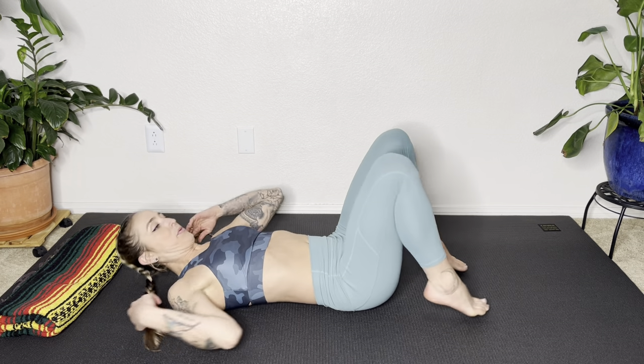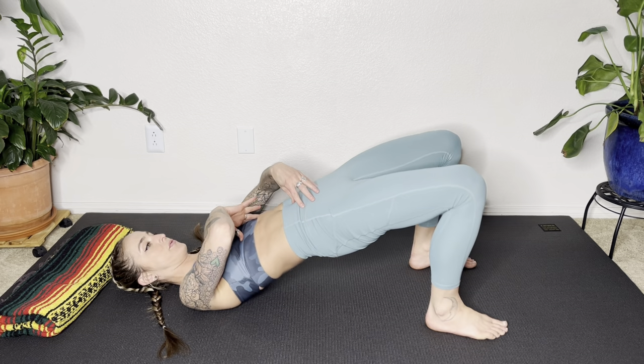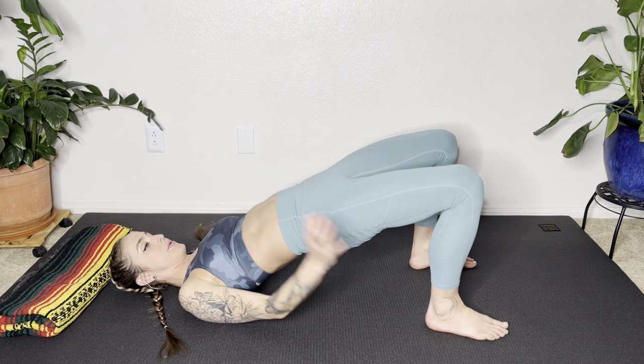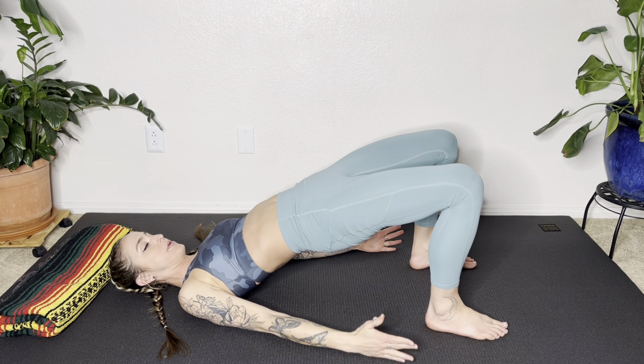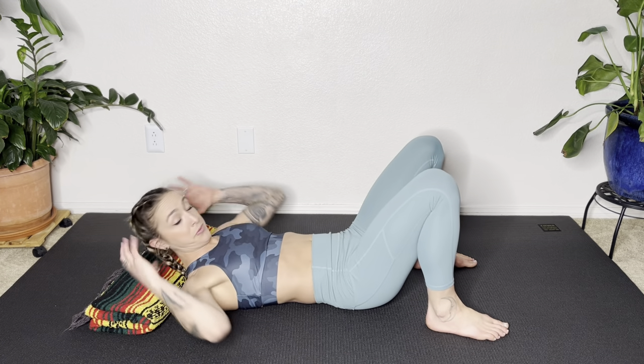We're going to do a quick counter stretch into a bridge. With the knees bent and arms down by your sides, lift your hips up. Make sure the front of the ribs settle down as you lift the hips. One more breath, then lower your hips. Give your knees a hug and start to set up for your next exercise.